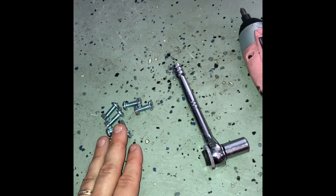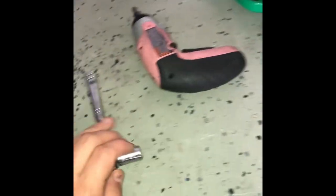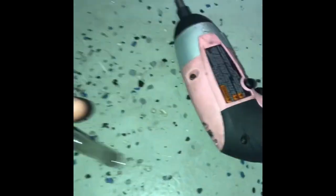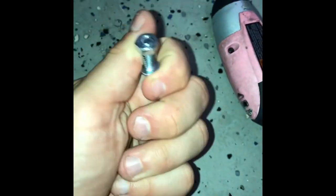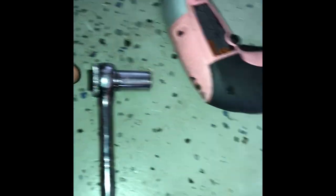Instead of rivets, which were originally used, I'm going to use stainless steel nuts and bolts — that's my choice. I chose 7/16th for the nuts. Alright, let's get to it. Boom — less than 10 minutes and the extension is on.